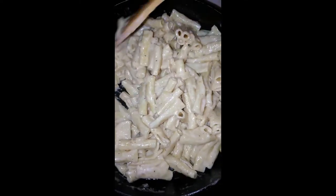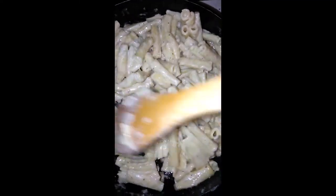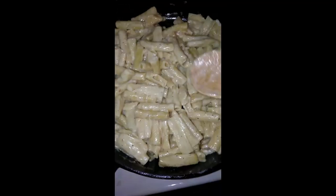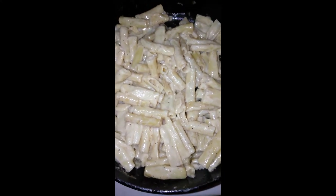So this is my easy-peasy alfredo pasta dinner. There you go — boom, all done.